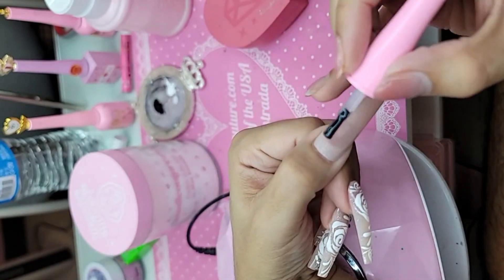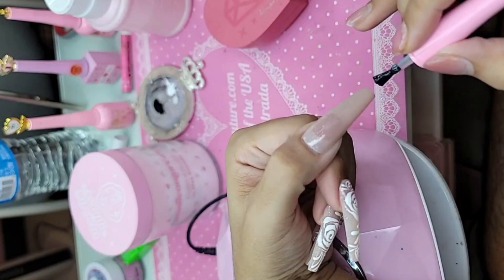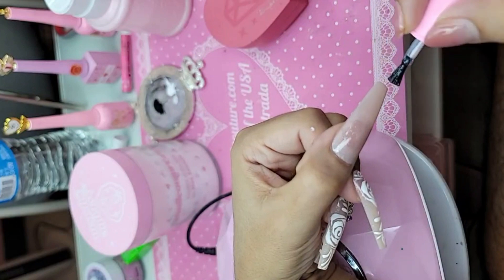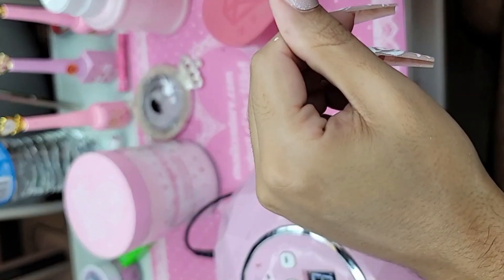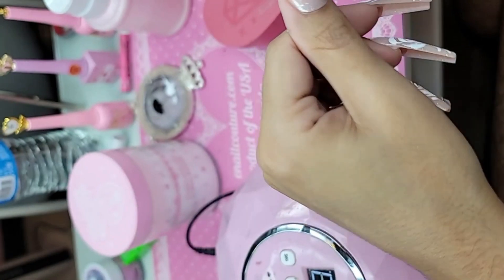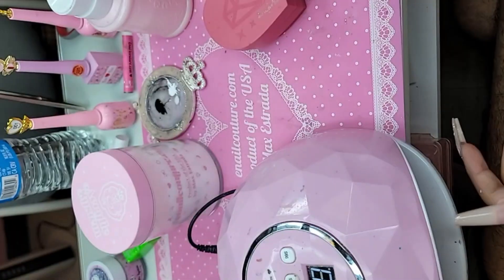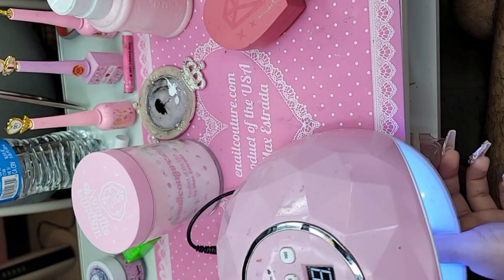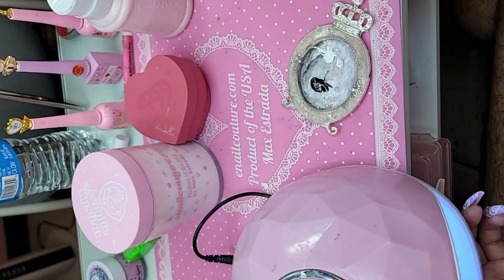So we're going to take shiny and we're just going to do a nice thin even coat over the entire nail. Beautiful. So let's go ahead and bake this for 30 seconds.